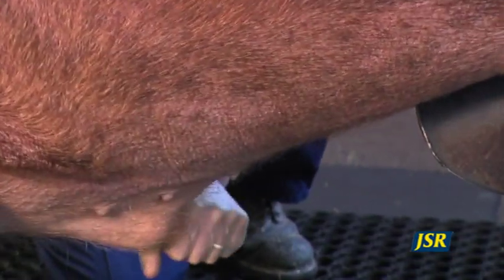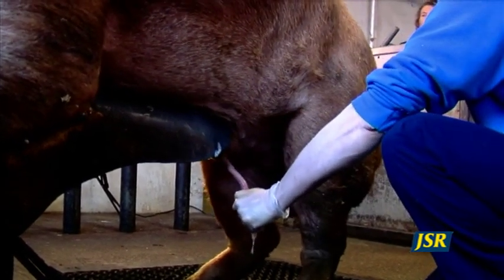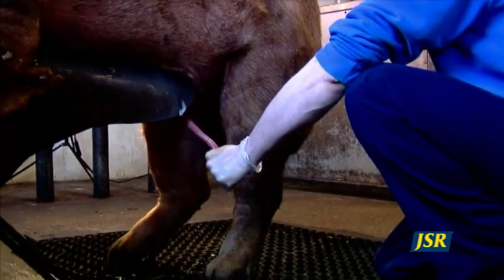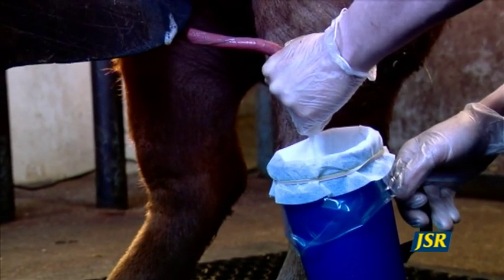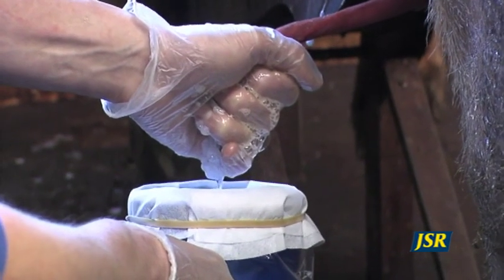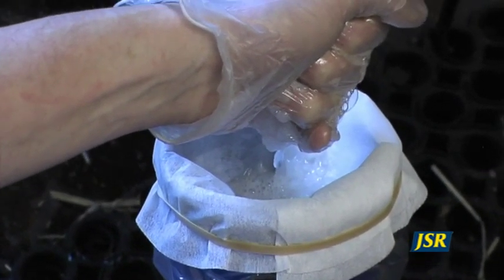Again, grip the penis firmly as it is extended and firmly pull it out, which encourages the boar to fully erect. Do not collect any material produced at this time; instead, wait for the characteristic pulsing of the penis and the thick white sperm-rich fraction to appear before collection. Some boars may produce two to four hundred millilitres over a period of three or four minutes. Wait until the boar is fully satisfied and finished before releasing the penis.